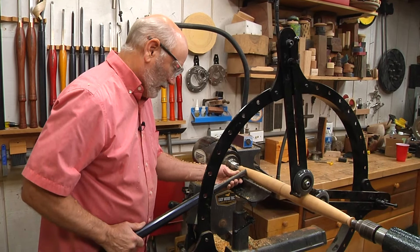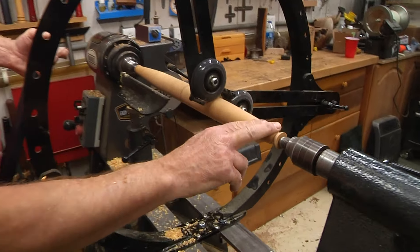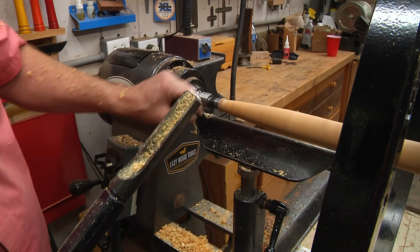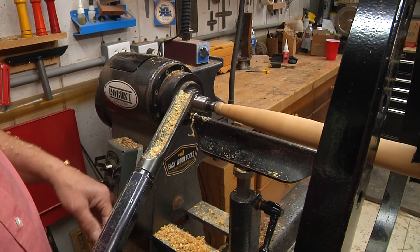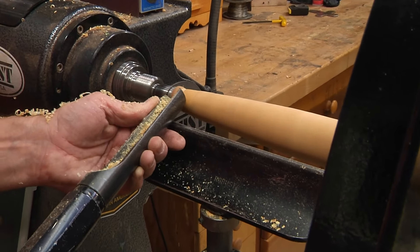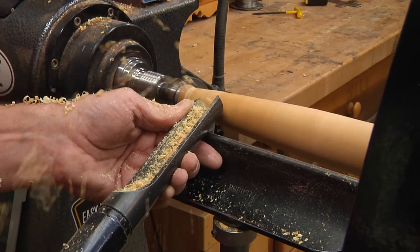You can see I've been able to pick the speed way up because the center steady has given me a lot of support. One of the most critical things in this entire process — other than having the handles equal length on either side — is that this beautiful taper here must be completely mirrored on the other side. This one takes a little longer to get the feel for. You can use calipers to measure it out. I think I'm getting pretty close — just going to touch it one or two more times. It's always this dangerous thing, the last cut. I think that's good.